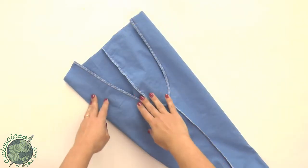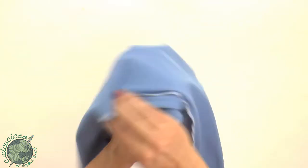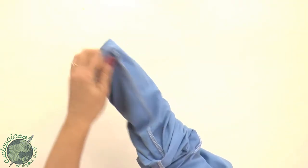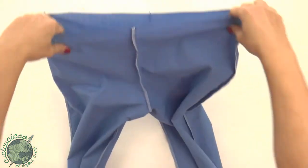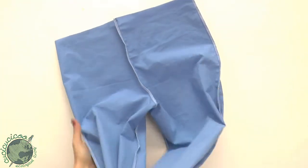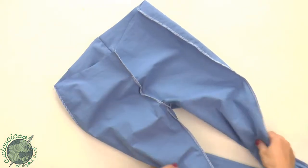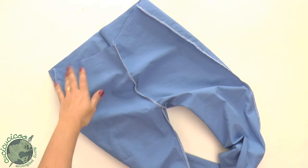I've sewn around the crotch curve and finished off the edges. Now let's pull the inside pant leg back out. Just go through and grab it and pull it back out — and we can see it's starting to look like an actual pair of pants! We have the front here, the back here, and our two legs. Now let's go on to doing the hem and the waistband.